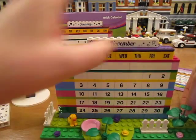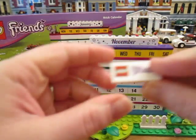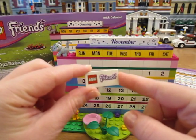It comes with a little tile here. I'll take it off. A little printed tile that says LEGO Friends.